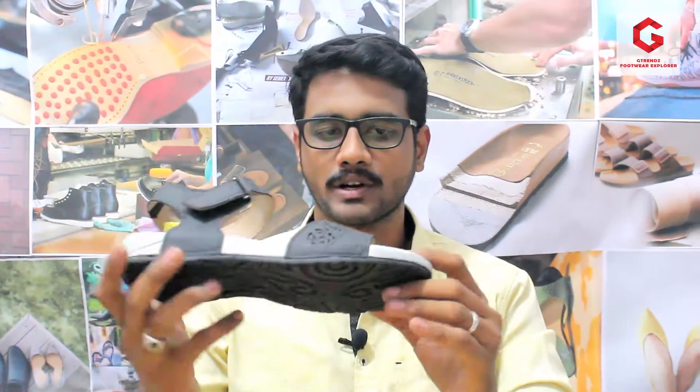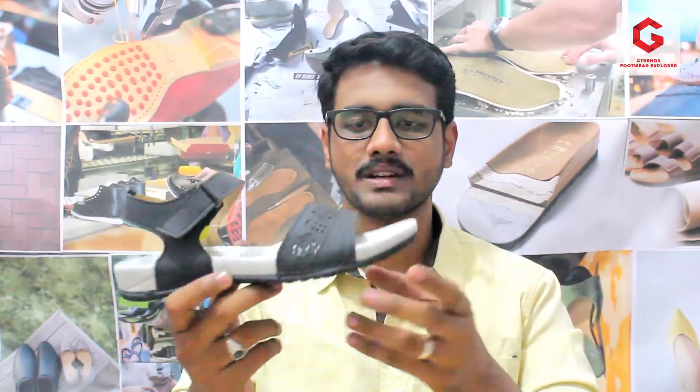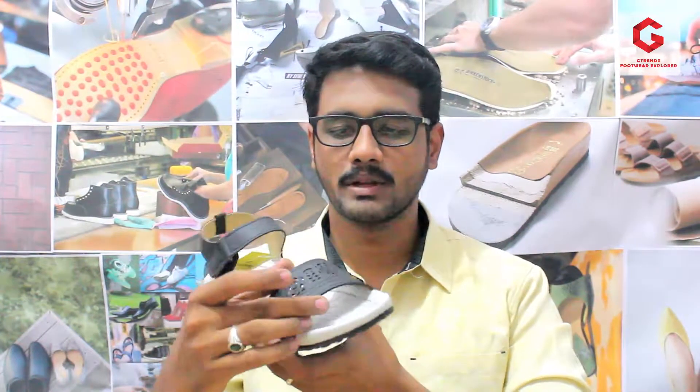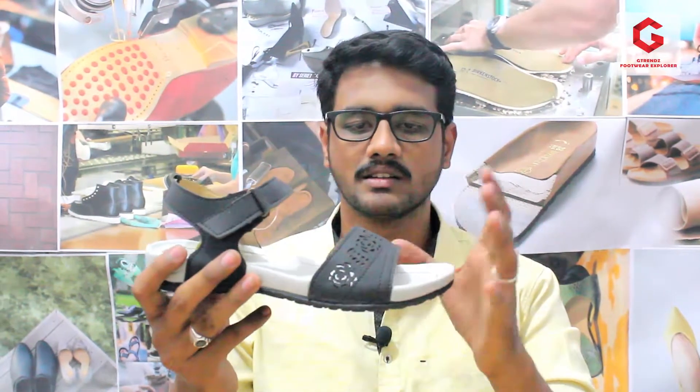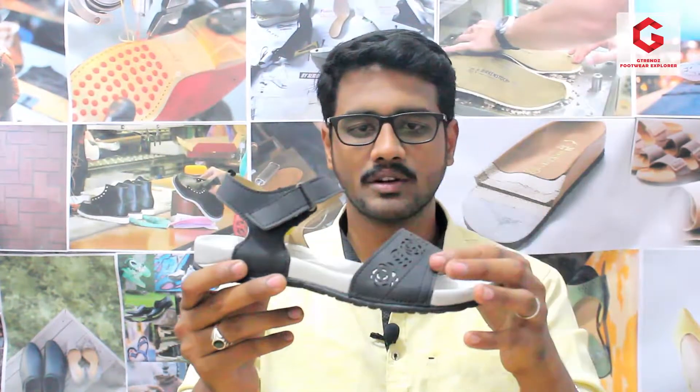The Welcome brand is an EVA float that we are going to review. We use two different materials — the sole material and the upper material. The upper uses a rexin material with a lining material. The rexin thickness is a little bit less. Most of our products use laser cutting, but in this product we are not going to use laser cutting.